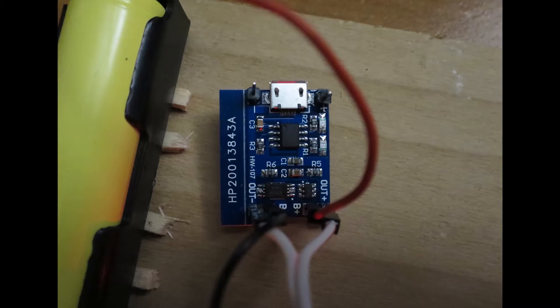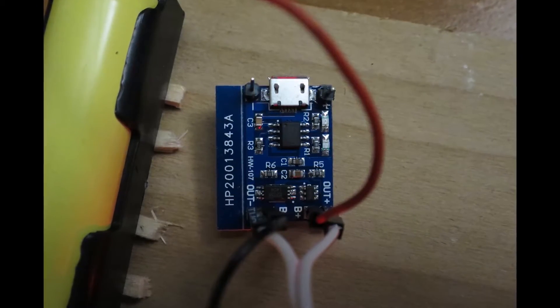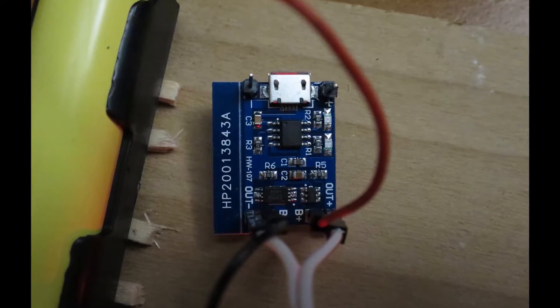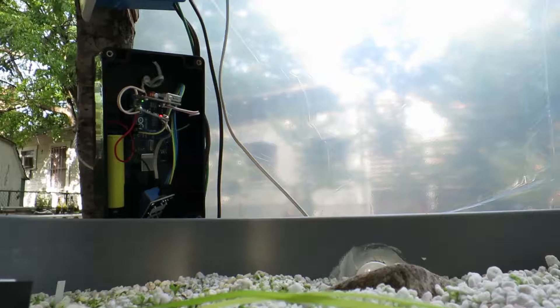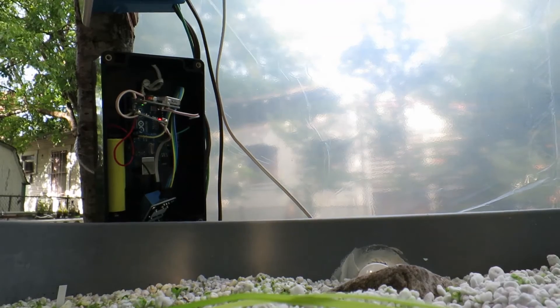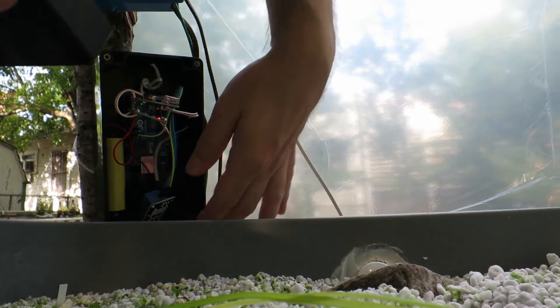The board I bought seems to have a little load detection circuit between the battery terminal and the output terminal. This actually causes me a problem because when the Arduino enters its power-saving mode, this circuit detects that there's no load on it and shuts off power to the output. Because the Arduino no longer has any power, it then shuts down and can't come back out of low power mode. It took me a few days to figure out this was going on.